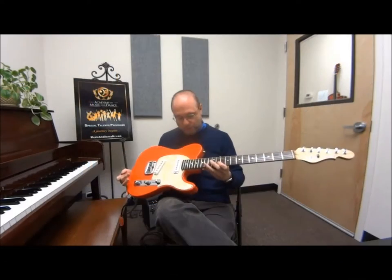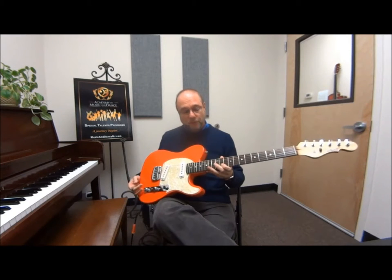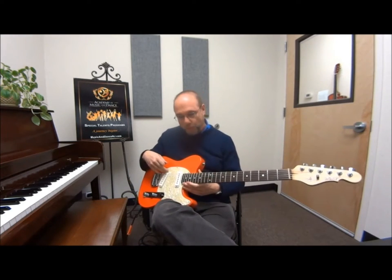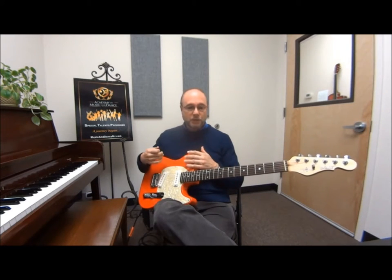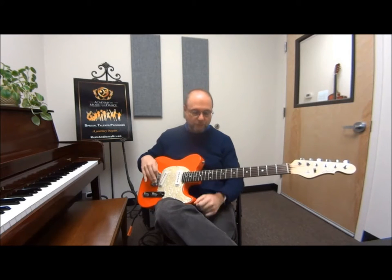I have here a little solid body electric guitar. There are many different kinds of guitars out there, of course. As most people know, there are classical guitars, steel string acoustic guitars, and arch-top guitars — all kinds of different things.